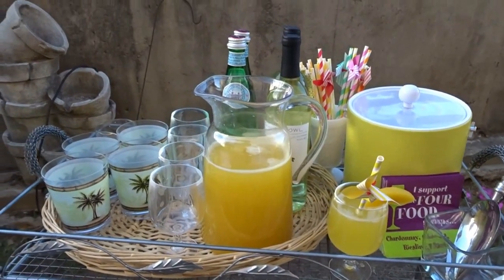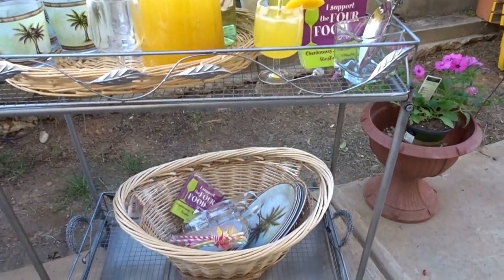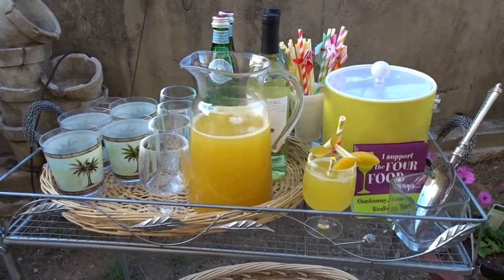We can't overlook these adorable napkins — they say "I support the four food groups: Chardonnay, Cabernet, Riesling, and Merlot." These napkins are perfect for this area.